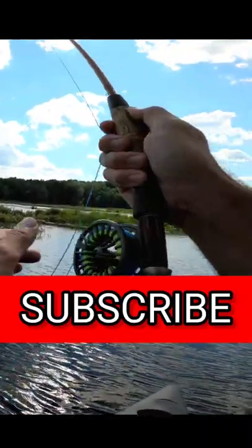At the top of the rod is an oversized guide known as the tip top. Subscribe to learn more about fly fishing.